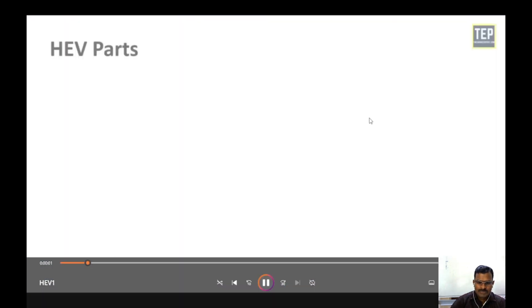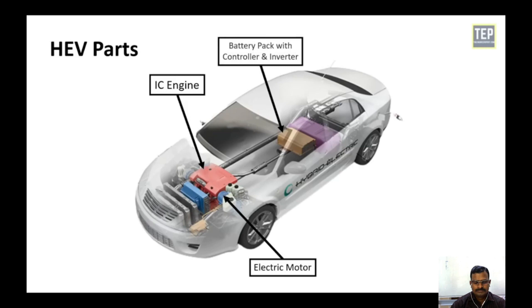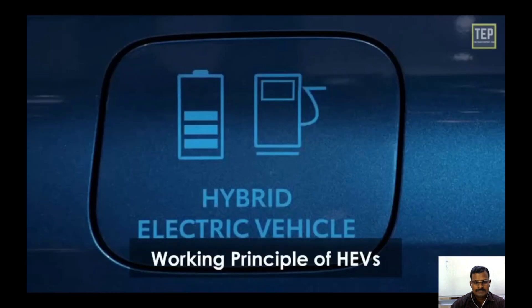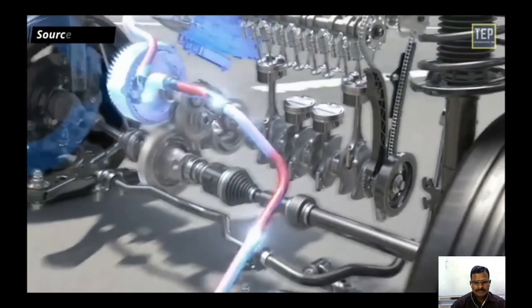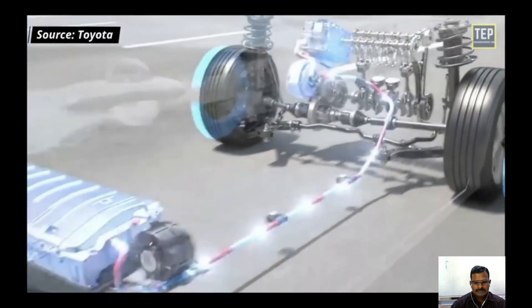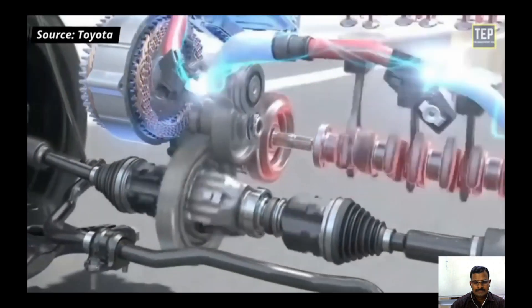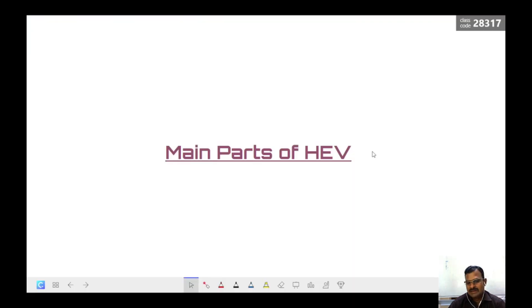The main components of a hybrid electric vehicle are: engine, electric motor, battery pack with controller and inverter, fuel tank, and power electronics. The working principle is that the fuel tank supplies energy to the engine like a regular car, the batteries run an electric motor, and both the engine and electric motor can turn the transmission simultaneously.